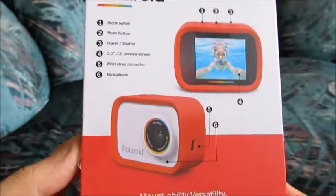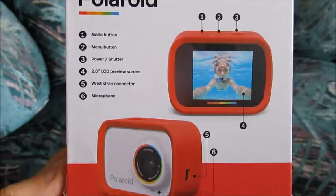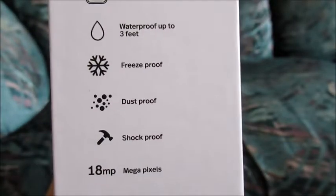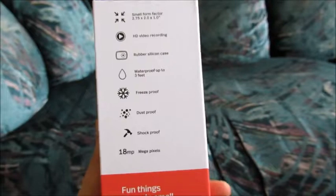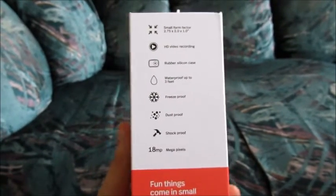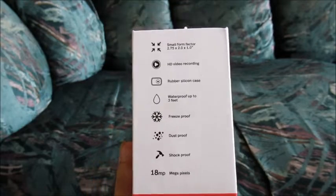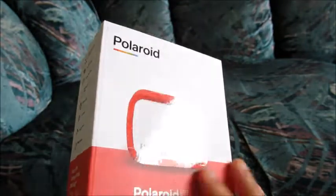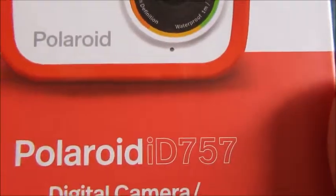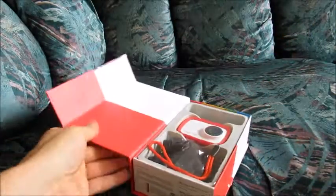There's a little picture describing where the buttons are. Some more information here. Very cool — dustproof, meaning that the lens is protected from receiving fingerprints and dirt and things like that. You can always just wipe it off. That's always nice to see. And here it is, the Polaroid ID757 action camera. Let's get started. I already moved the tape so that would be easier.